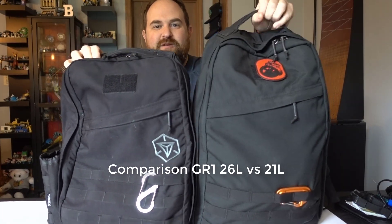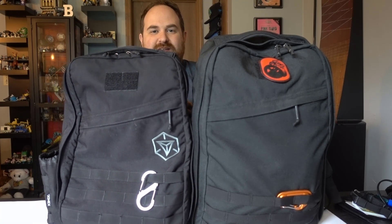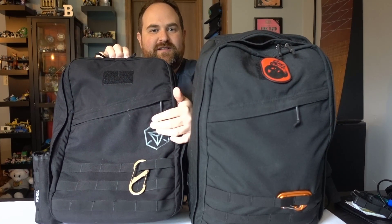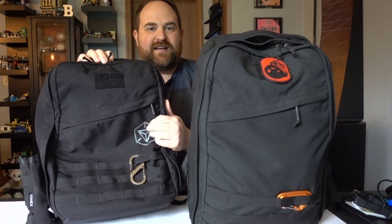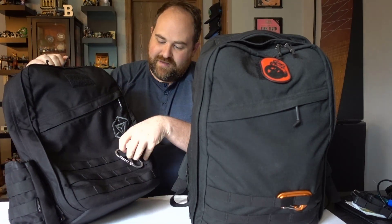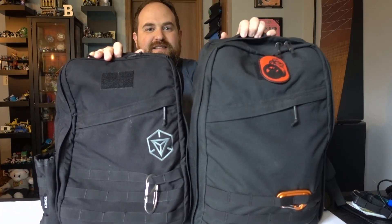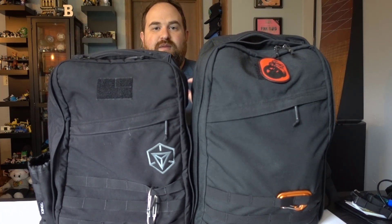Hi guys and welcome back. Today we're going to be reviewing the GR1 26 liter versus the 21 liter GR1. The only difference really from the looks and aesthetics is just this little piece here which is embroidered into the bag. That makes it a special buy and we ended up buying it. The bags are literally identical minus the size.